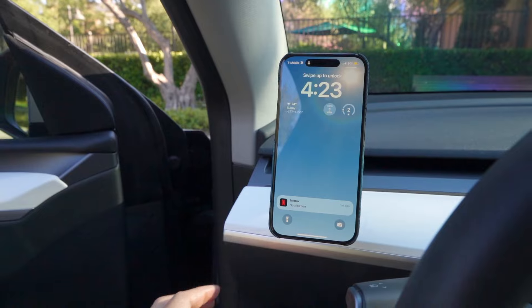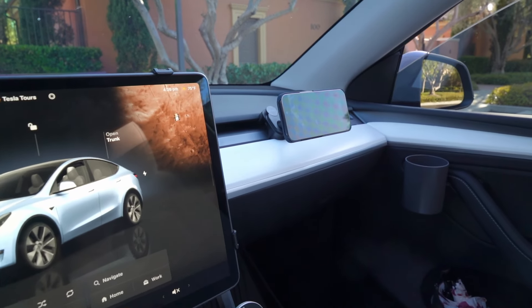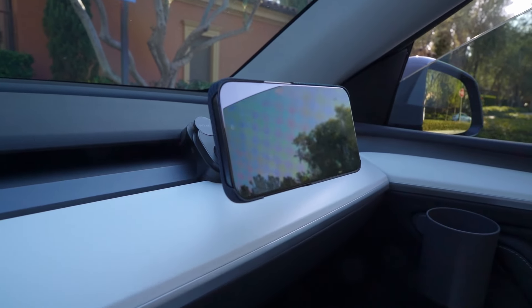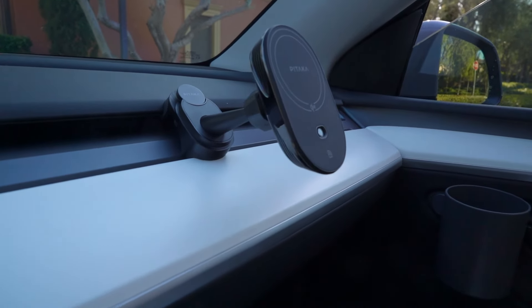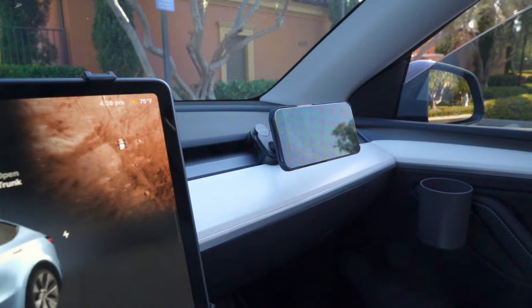The Pitaka Qi2 MagSafe car mount delivers premium quality, strong magnet stability, fast wireless charging, and some really cool NFC functionality. If you're a Tesla Model Y or 3 owner looking for a seamless way to mount and charge your iPhone, this is hands down one of the best options on the market. It's sleek, functional, and just blends perfectly with the Tesla's futuristic interior.